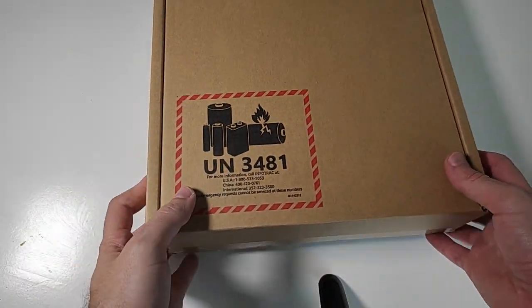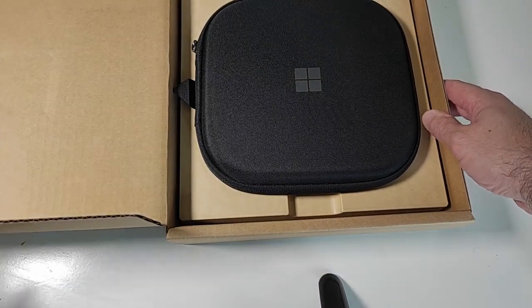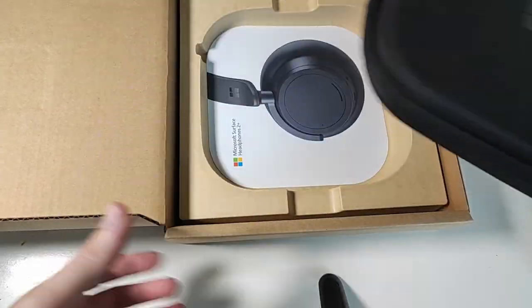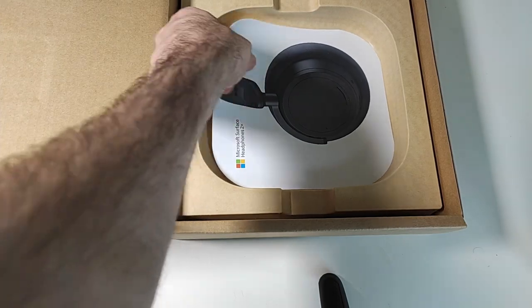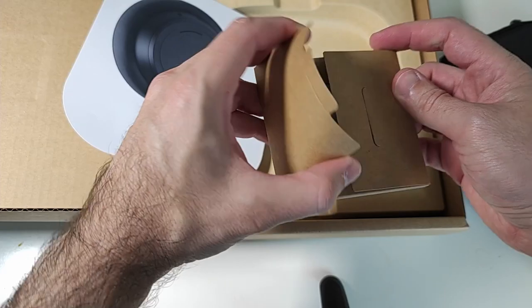Hi everyone! Welcome to my unboxing and first impressions of the new Microsoft Surface Headphones 2 Plus. This will be a quick video demonstrating its features, audio quality, comfort and value. I will also compare it to other high-end headphones.